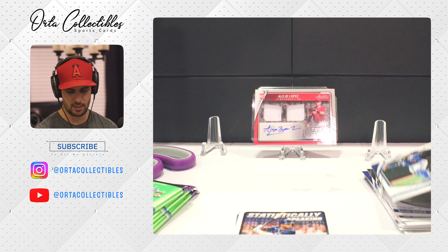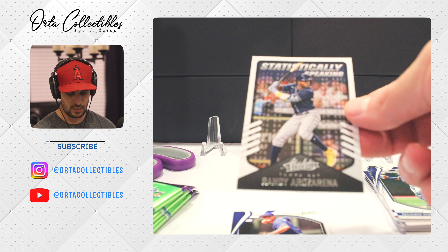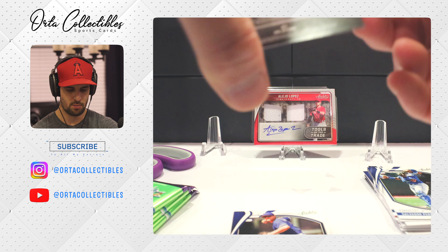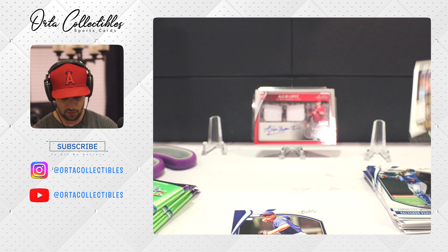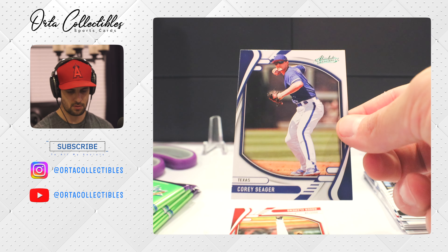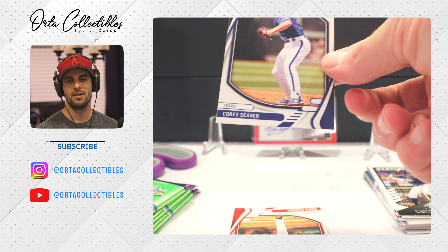I'm stoked — for a blaster box I got an auto, 25 bucks! Come on Taylor — Taylor Ward's up. We just got one of his auto cards in the mail. Okay, we got Shoeless Joe Jackson right there, an oldie. Shane Bieber there, the Guardians. Got Salvador Perez — quite an imposing figure as a catcher, big guy.